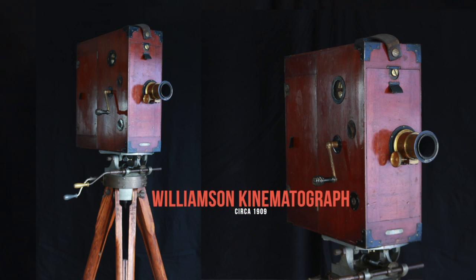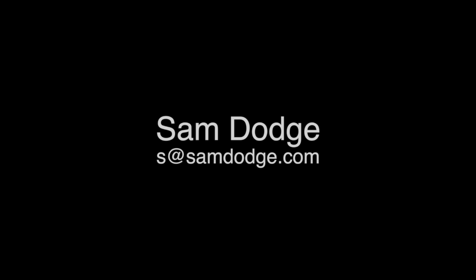This is one of James Williamson's cameras. There's no way to put a definitive date on this camera, but an educated thought process places this camera near 1909, plus or minus a year or two. Please feel free to contact me with any questions about this camera or any other camera through my website, samdodge.com.